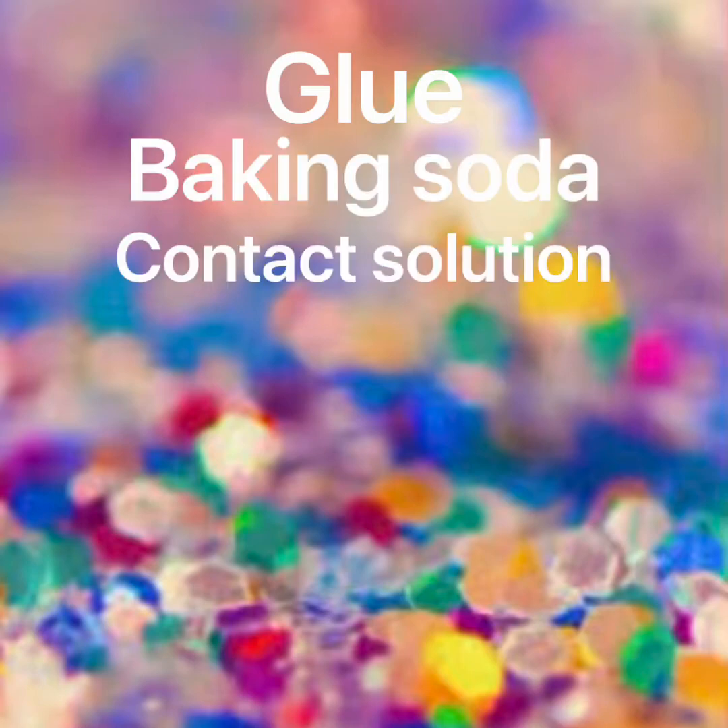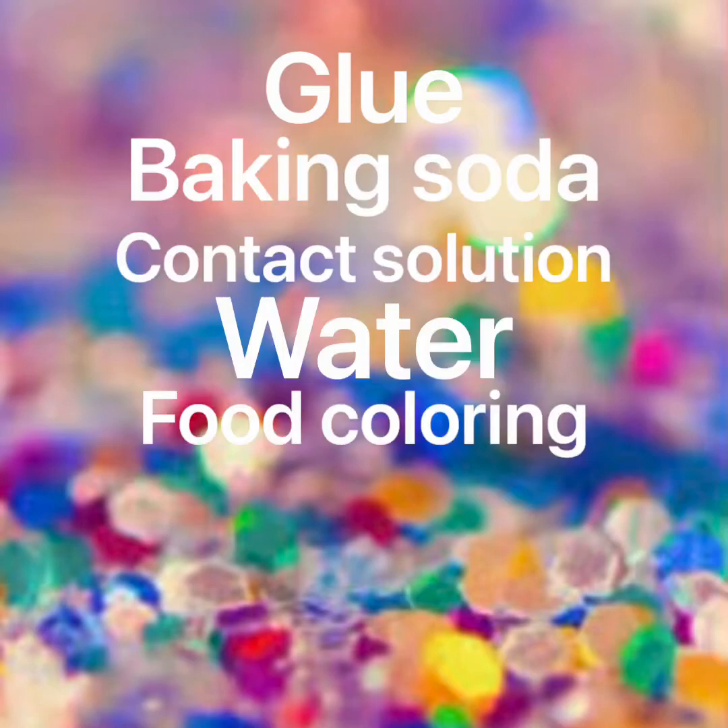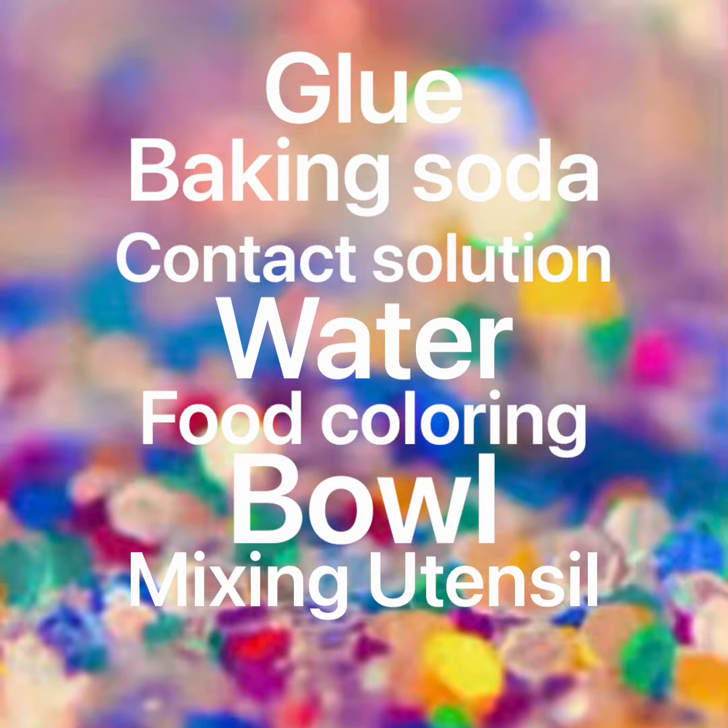The ingredients you're going to need is glue, baking soda, contact solution, water, food coloring, a bowl, and a mixing utensil.